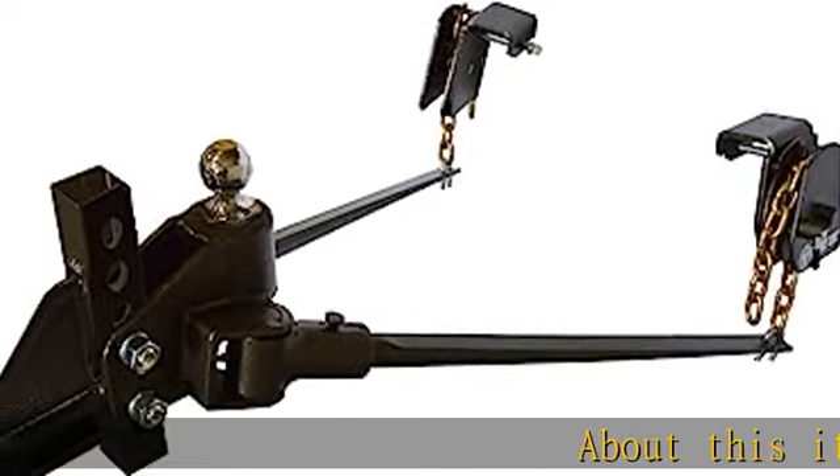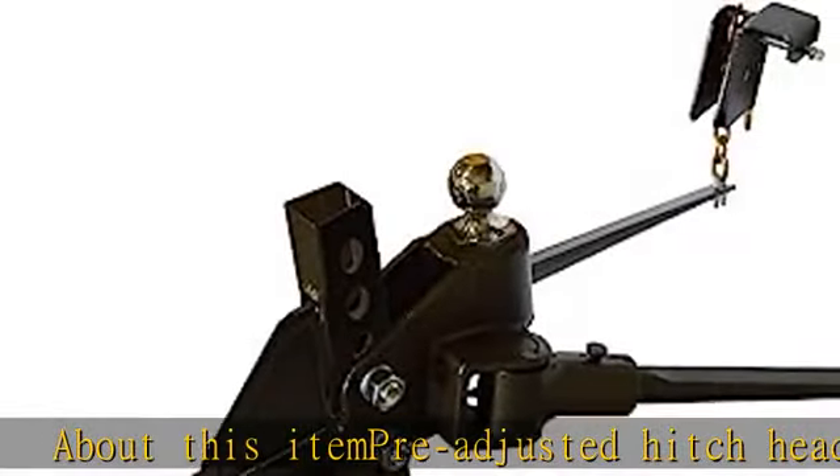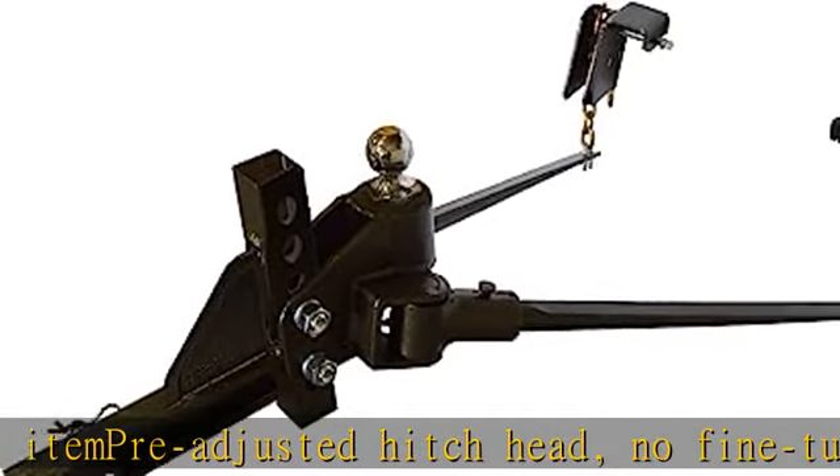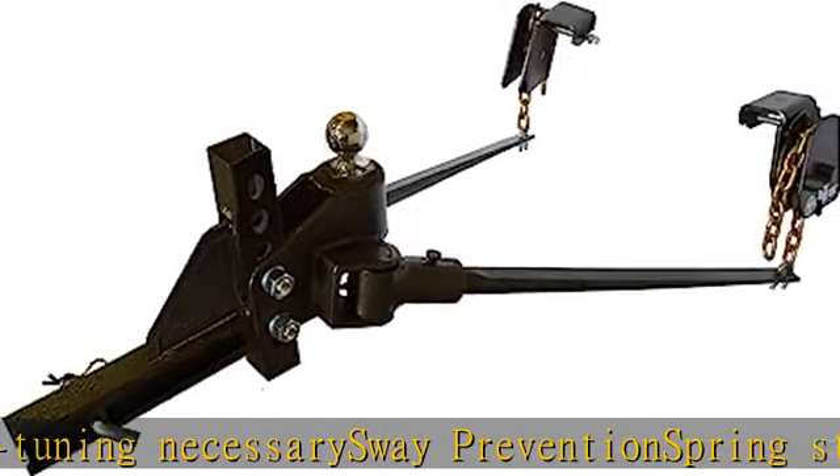About this item: pre-adjusted hitch head, no fine-tuning necessary, sway prevention, spring steel construction for a softer smoother ride, no noise backup without disconnecting. See more product details in the description to get this product today at the best price.